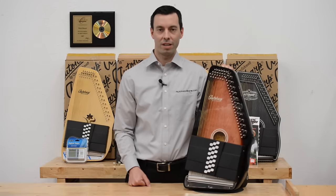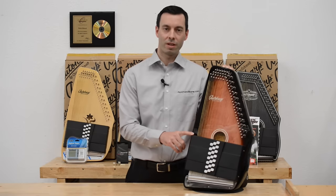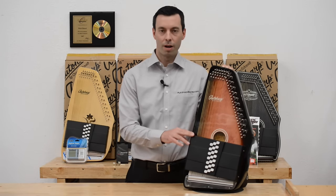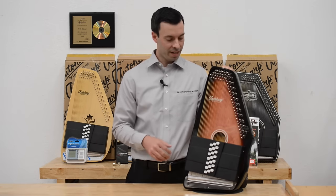Hi, it's Matt from TheAutoHarpStore.com. Today we're going to talk about the OS-21C Auto Harp. This has been our number one selling auto harp for many years. It is considered the beginner's auto harp, mainly because of its price point. It still sounds like a professional auto harp and looks fantastic.